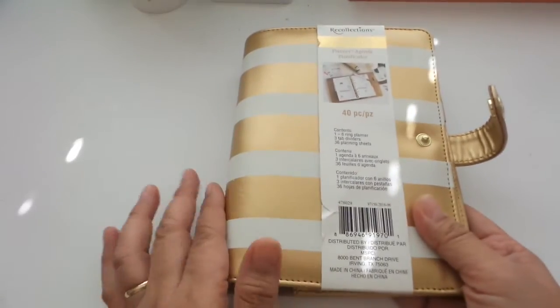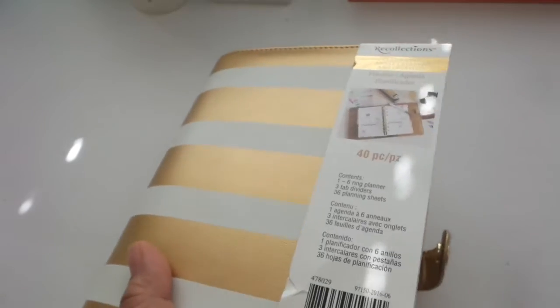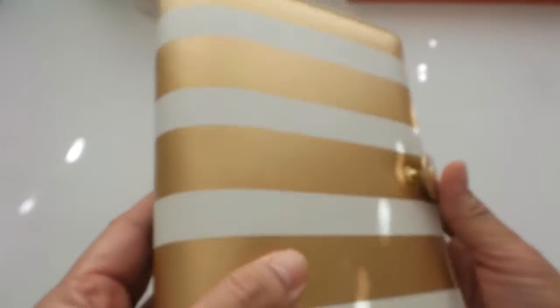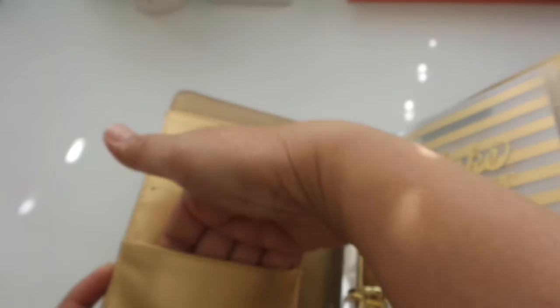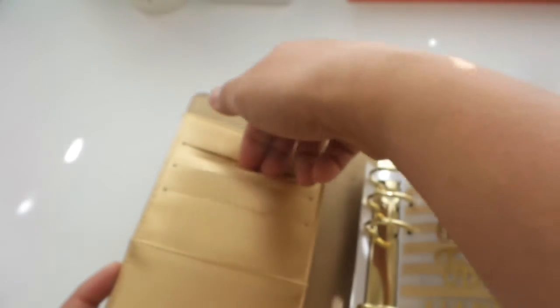Oftentimes we have orders where it's easier to really have something that's shared and written. We have something electronic on our tablet, but from time to time it's really much better to see things handwritten, and you never know when things crash on your system — you want to just keep them written. So this is what I like about the Recollections planner.